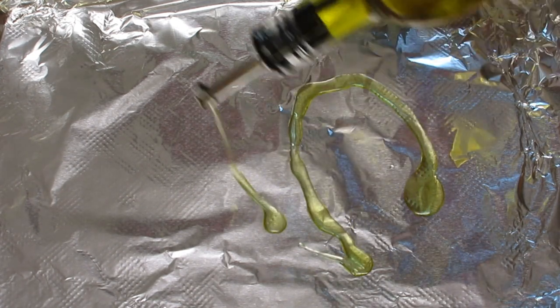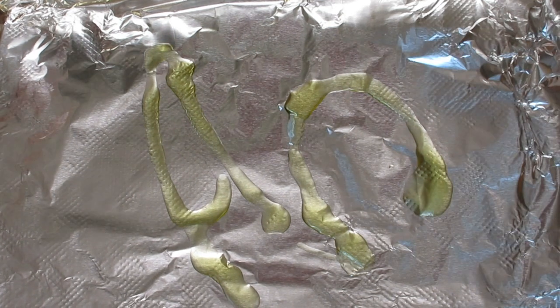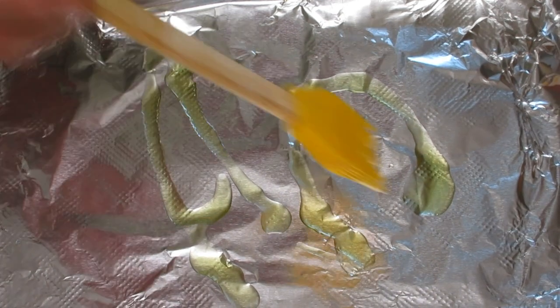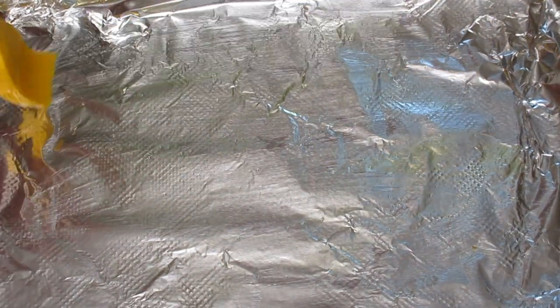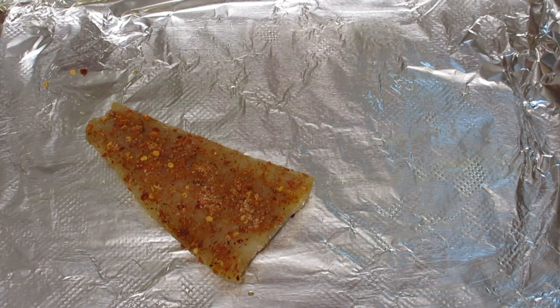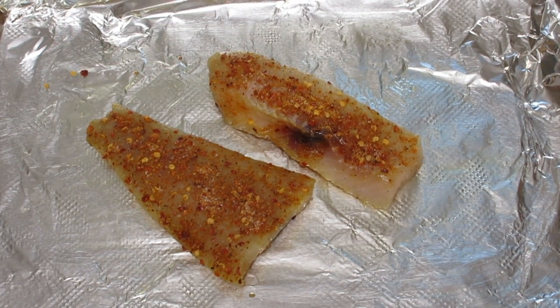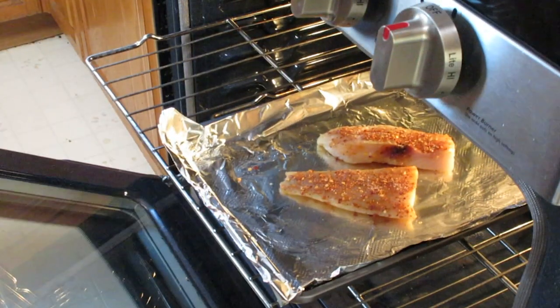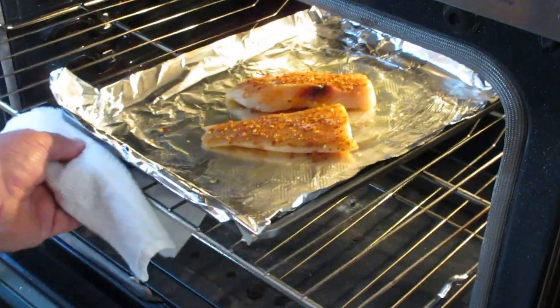Before I place my fish in my baking pan, I'm going to coat the foil with olive oil to keep the fish from sticking. It's really important that you do this so the fish doesn't stick to the foil when you're all done. Just place my fish in there. Now it's time to put it in the oven — I have my oven set for 350 degrees and I'm going to cook it for a good 20 minutes. Once you close the door you can just put it away and not worry about it.